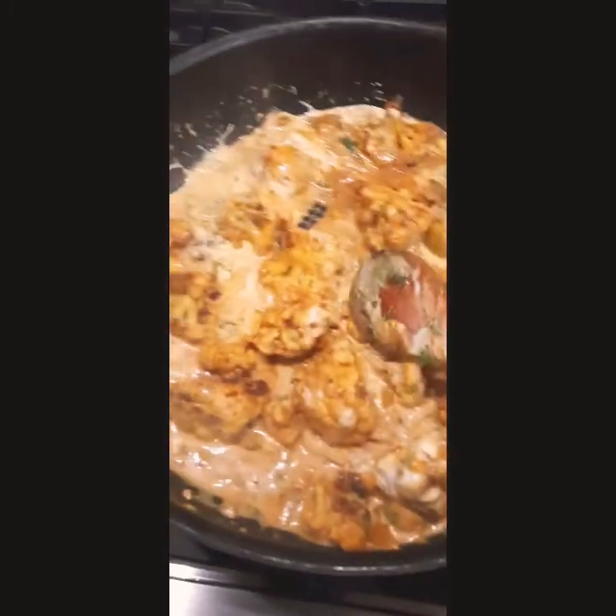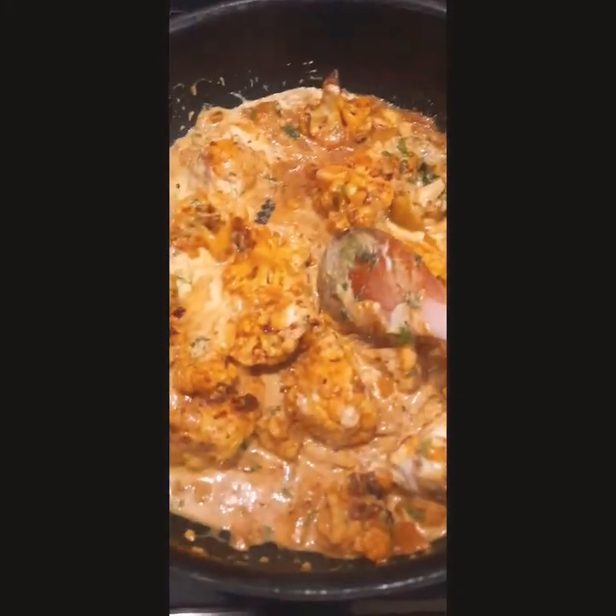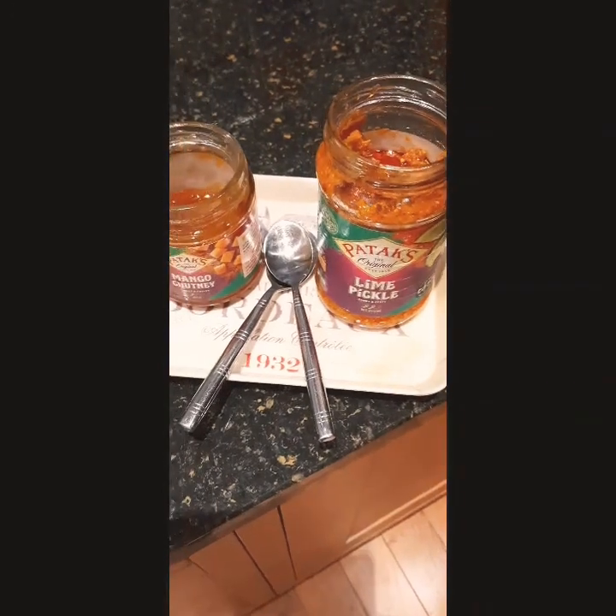I'm going to serve that with our boiled rice. I've got a nice bed of rice, and I'll put the lovely korma on top. I'm going to serve mine with some lime pickle and mango chutney.